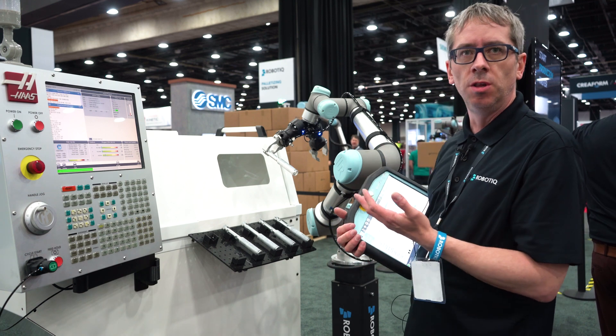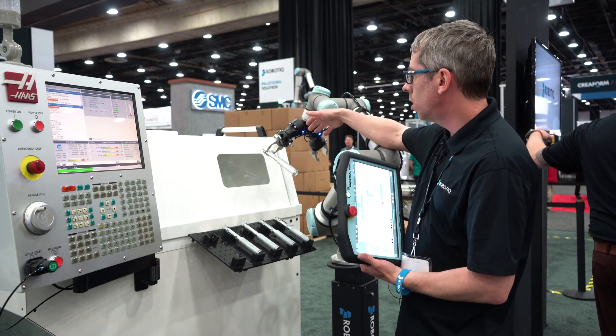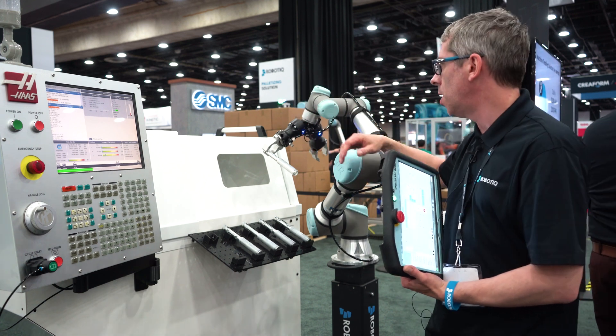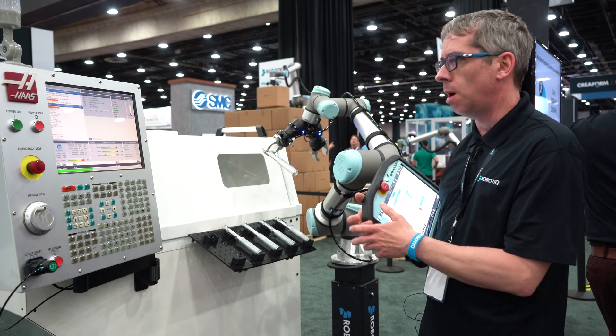The solution comes with everything you'll need for this type of installation. For example, you get the dual gripper setup, different fingertips to pick different types of parts, as well as the air nozzle here to do the cleaning of your application.